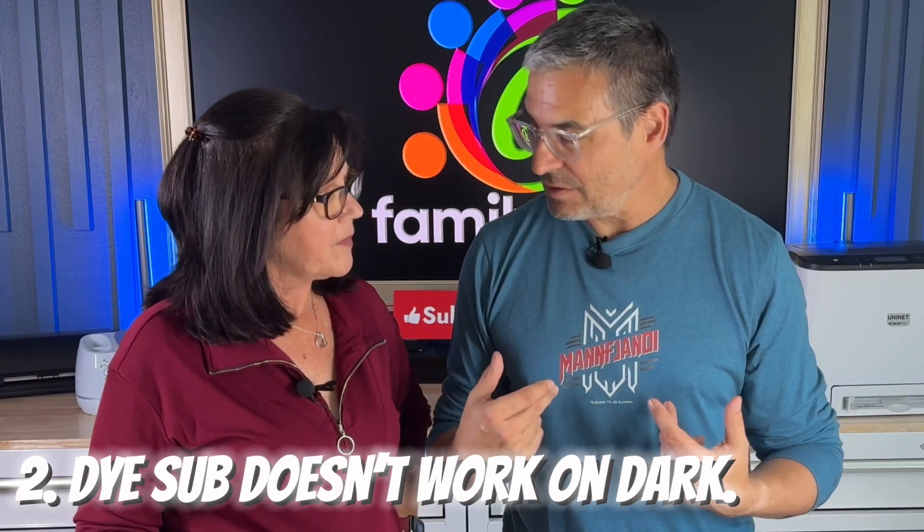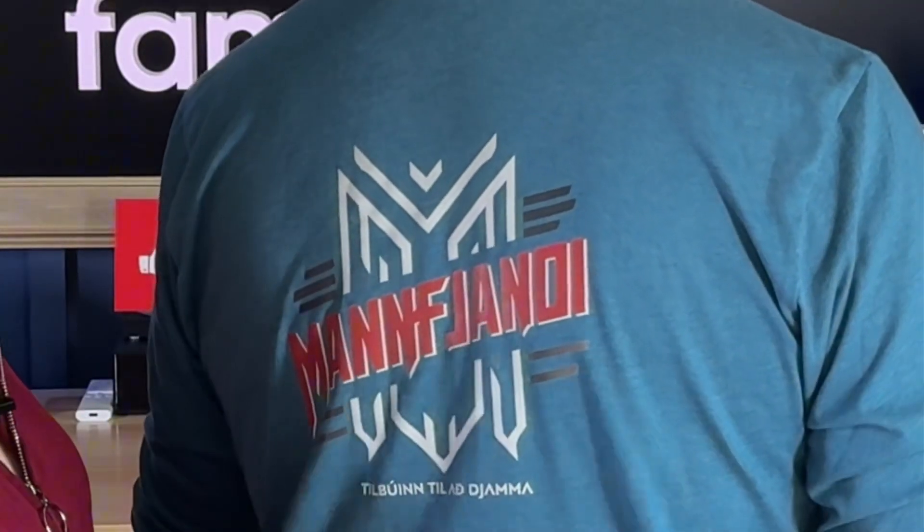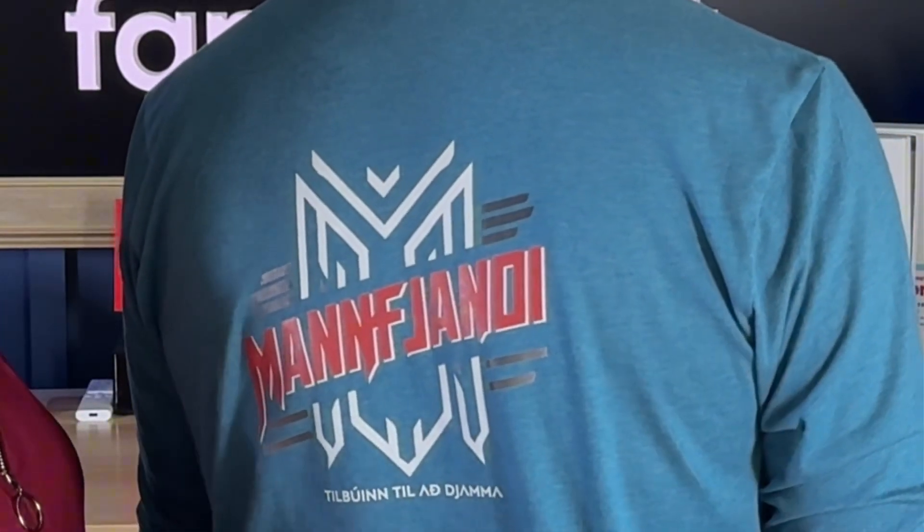Number two, dye sub can't print on dark colors. You can't print on anything darker than the color you're using — without some weird workarounds. You can see this is a dark bluish shirt and I have red and white on here. You can print white with this. There's no inkjet printer in the world that can print white. It enables you to put all kinds of really cool designs on darker shirts.